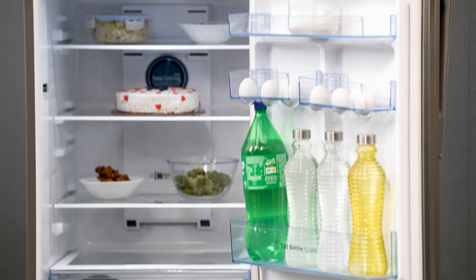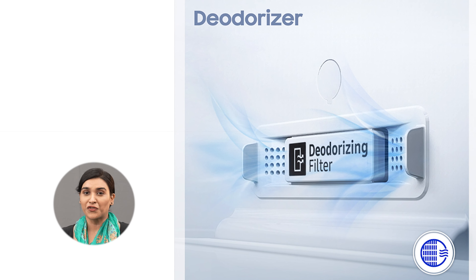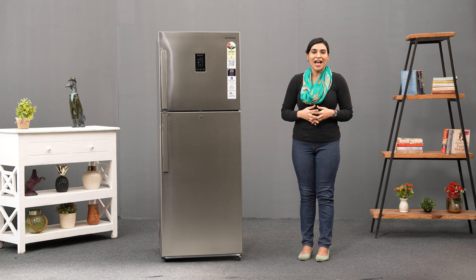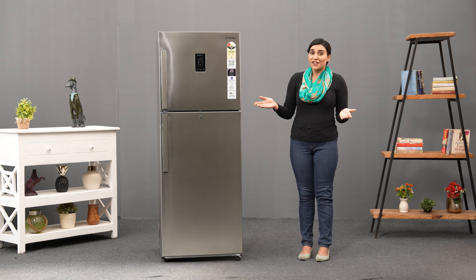The Twin Cooling Plus technology ensures that your food stays fresh for twice as long. With two separate evaporators on each compartment, it prevents odour mixing between the compartments, creating a perfect environment for long-lasting freshness and preservation of your food's natural odour.